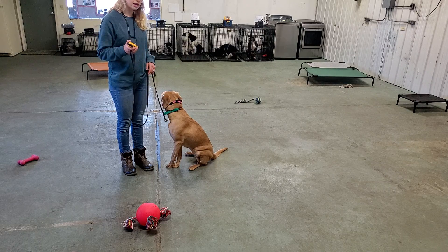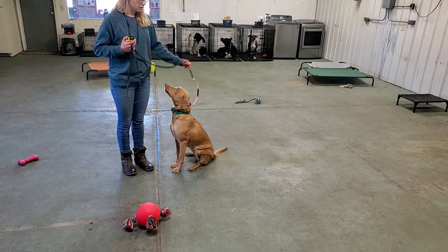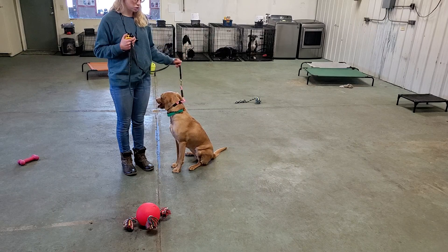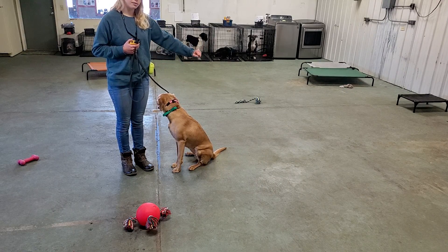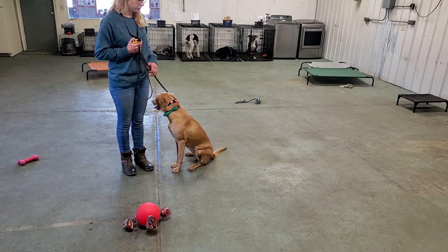I can use my e-collar remote to correct her in heel, and I can also use my leash. For heel, it might be more beneficial to correct her with the leash — give her that leash pressure so she understands she needs to come back based on where that leash pressure is coming from, whether it's from the side, the front, or behind.